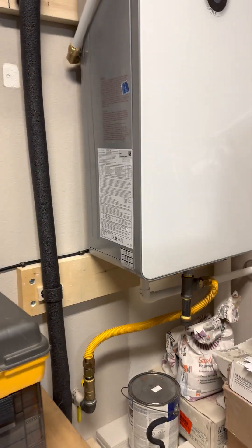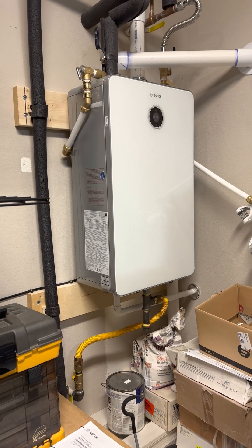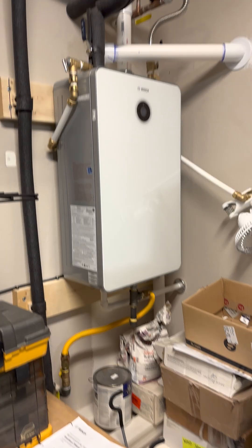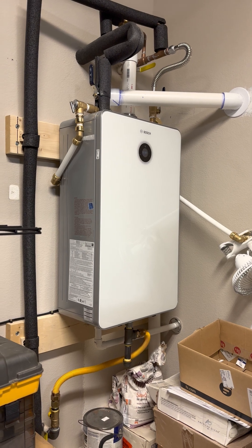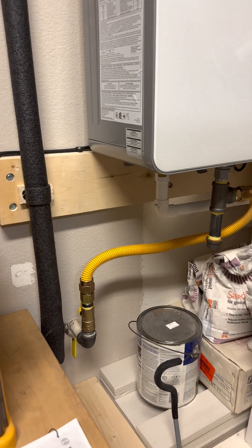I ordered this from Home Depot, which was a nightmare. The first one came with the box so damaged I sent it back. The second one came missing parts. They gave me a 25-dollar discount at the end, which made me kind of happy.